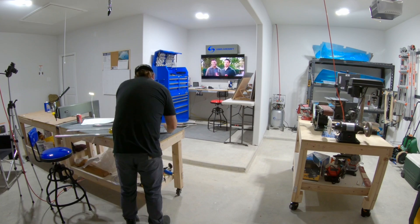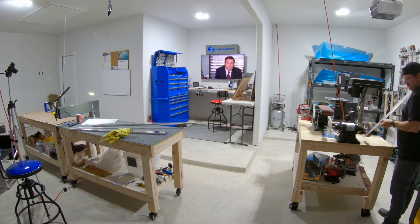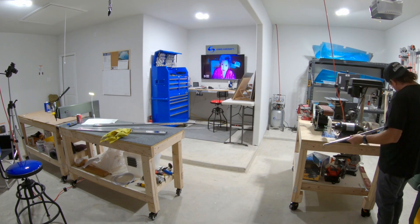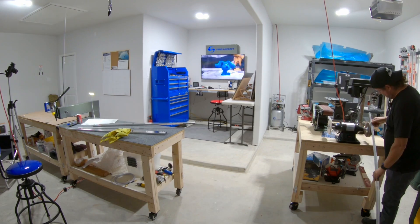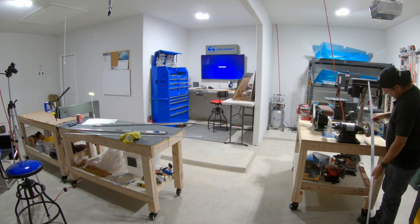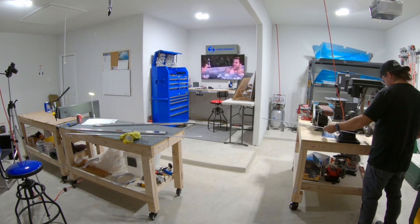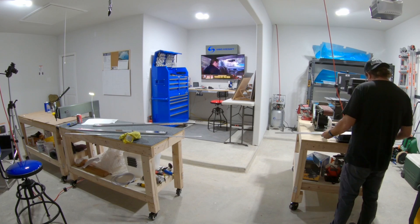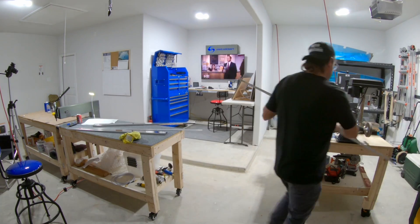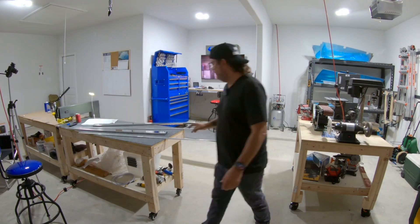If I recall correctly, the first step in the plans for the horizontal stabilizer is to start working on the rear spar. You've got two pieces of the rear spar and then a couple of long, heavy aluminum reinforcement bars. Finishing the edges — this is a first for me, by the way — so-called breaking the edges, especially on these reinforcement bars, making sure that they don't interfere with the radius on the bar where the flange goes down into the web of the spar. And then ultimately you need to clean it up and prime it, because it's not an alclad — meaning corrosion-resistant — piece of aluminum.